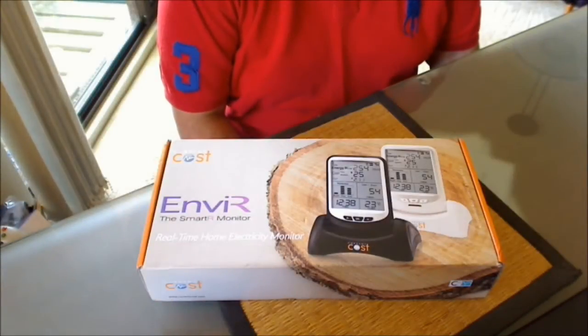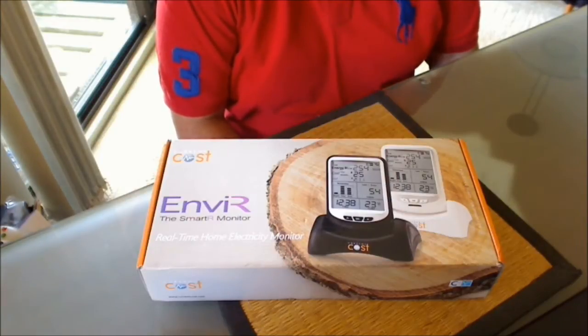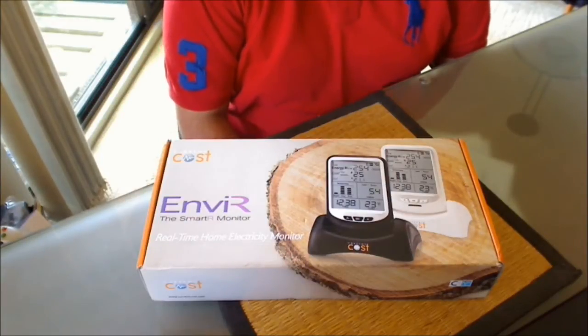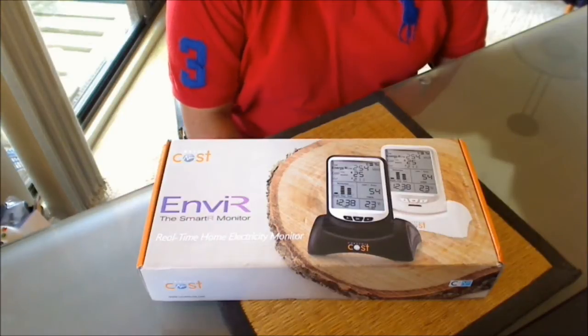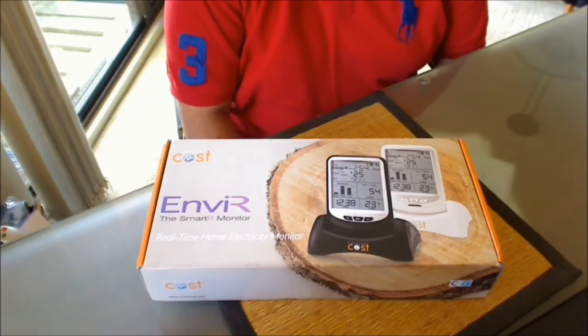Welcome to the unboxing video for the Current Cost NVR real-time power monitor. I got this after a shocker of an electric bill — no pun intended. It was double what it was normally per quarter, so I thought it would be a sound investment to get a device that would measure in real-time how much energy and the subsequent cost of that energy would be before the bill comes in.